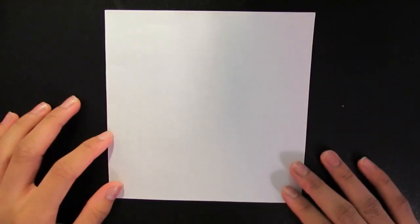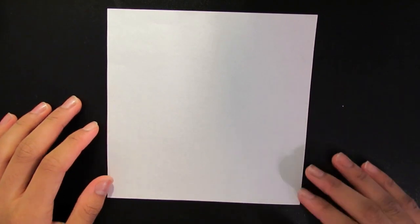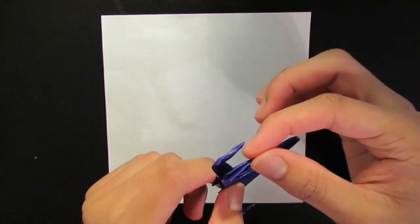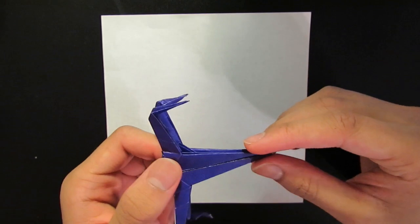So let's get started. You need a square piece of paper — a sticky note will work, although that might be a little too small because, as you can see, once we get to the end there are some fine folds you need to do, so having a bigger paper will be helpful.